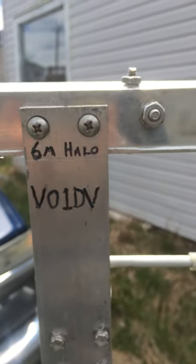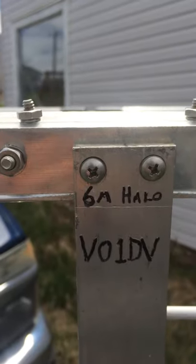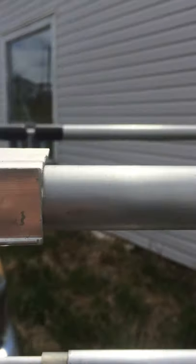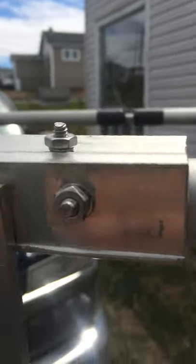Today folks we are going to get a closer look at the 6 meter halo. It is made from a folding aluminum lawn chair. It is a half wave horizontal polarized antenna, and each side around is about a quarter wave.